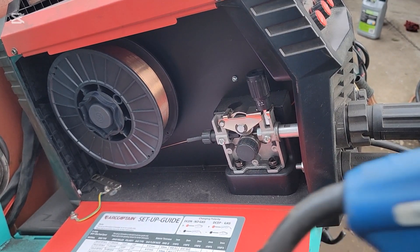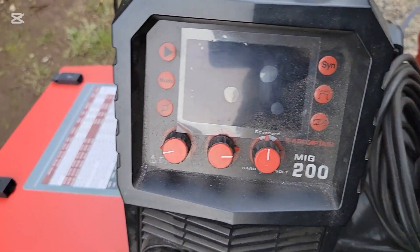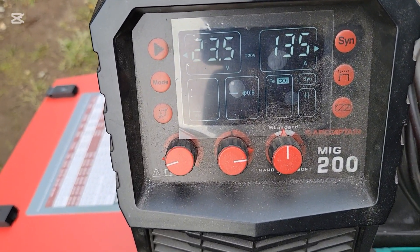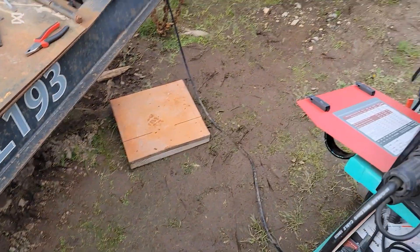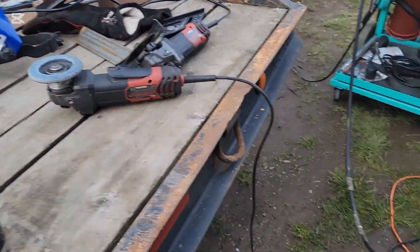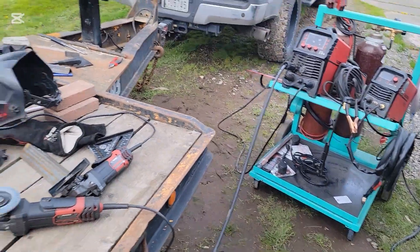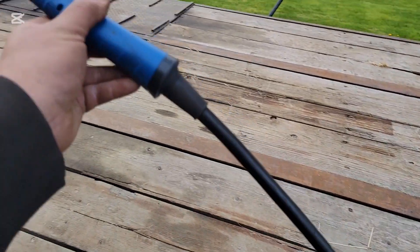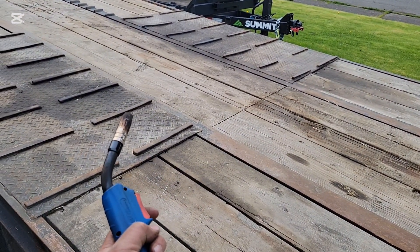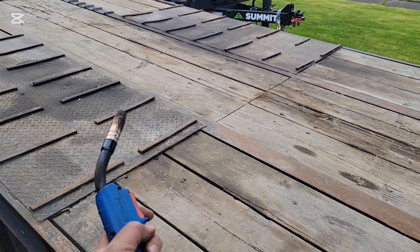Grab your torch, turn your machine on, then stretch your lead out like so. Squeeze the trigger and you'll hear it pick up speed as it starts to feed. You can actually feel it coming through the lead also.